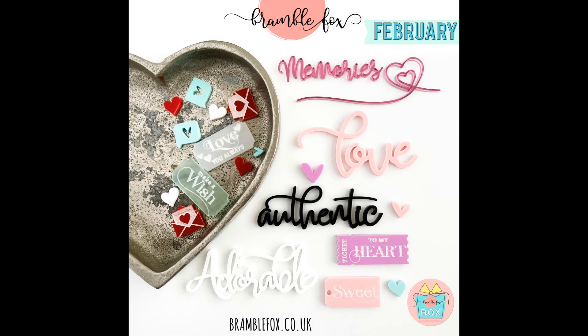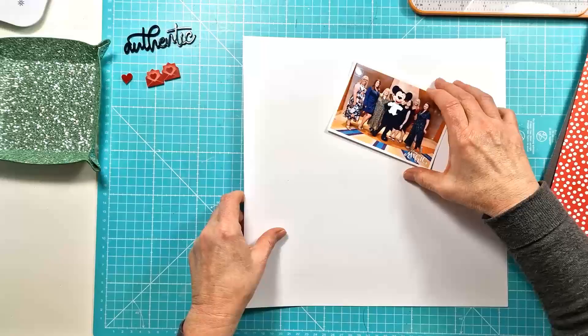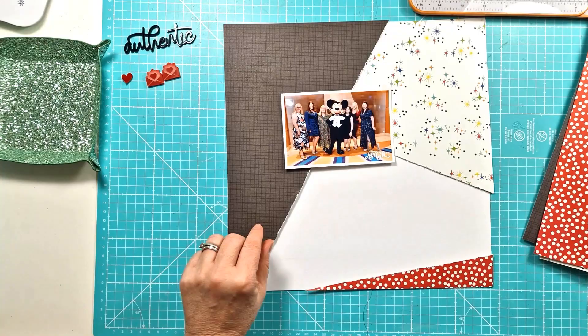Hi everyone, this is Curie with another layout for Bramble Fox. This is my second layout using the lovely February Fox box, and on this layer I'm using the black authentic title, the little red perspective heart, and those cute etched love heart envelopes.